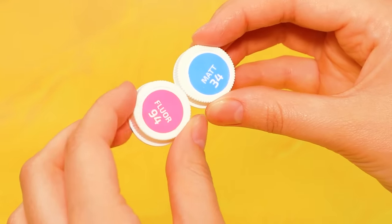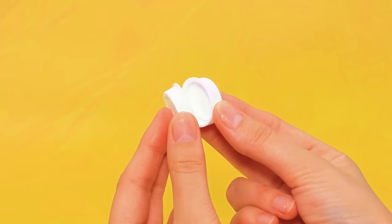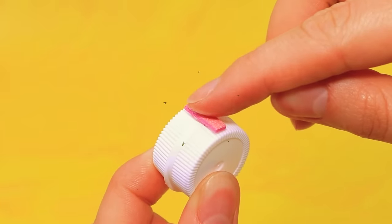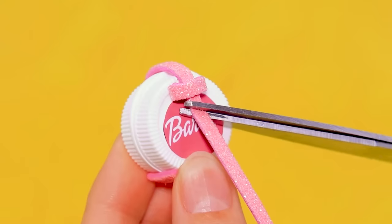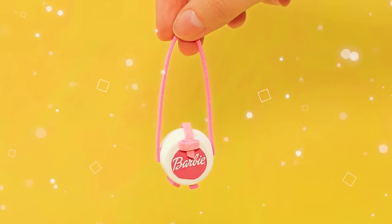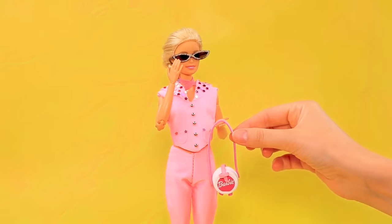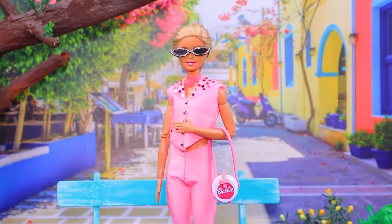Lids come in handy. Take off the stickers and strengthen with foam paper. Add a label. Pull the strip and doll loop — stylish bag! Try it, Barbie — wow, great choice for a walk. Such a cool bag!